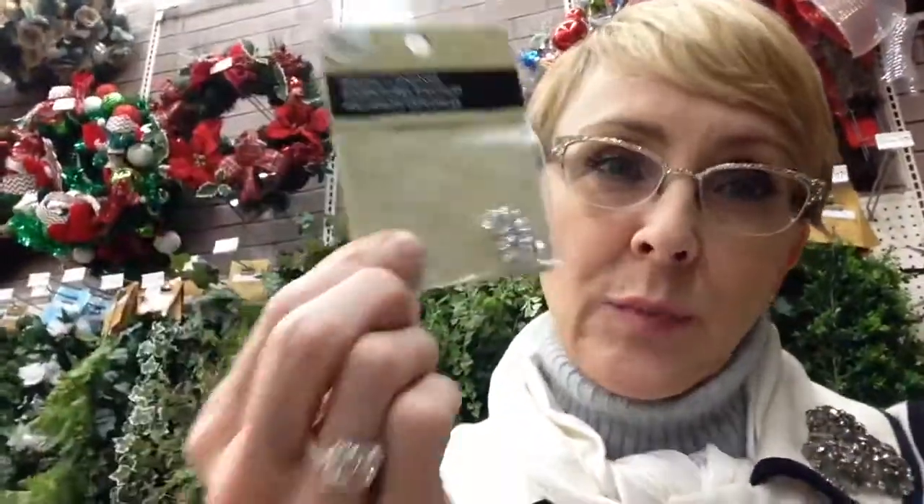I thought these might be fun to top off on some of them. Or maybe top it with a little bead. I've never done it with a bead before but I thought these were really pretty and that might be fun to do. Everything is falling out of my basket! Okay, I'm going to go check out and go back and finish.